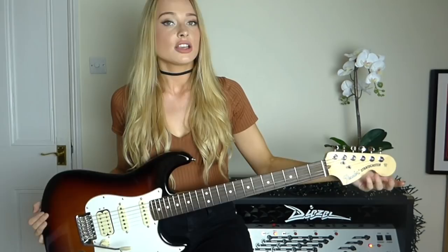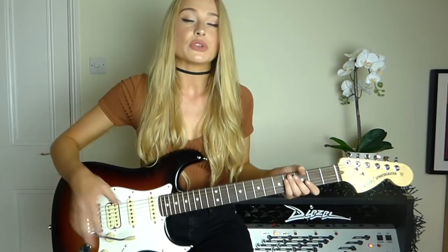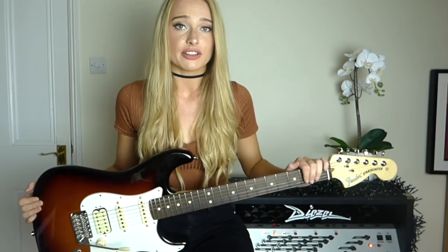It has a nice neck — I enjoy the neck. Down here we have the oversized 60s headstock, which is a really cool feature. It has classic gear tuning pegs — they do the job, they're fine, they pretty much stay in tune even when you're using the whammy bar. And here we have a synthetic bone nut, so it's vegan friendly for all you plant eaters out there.